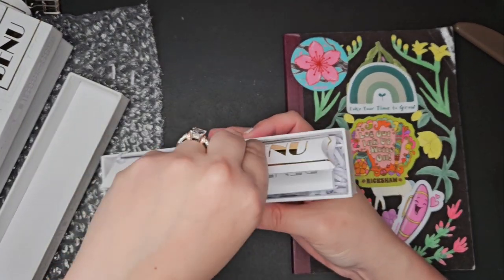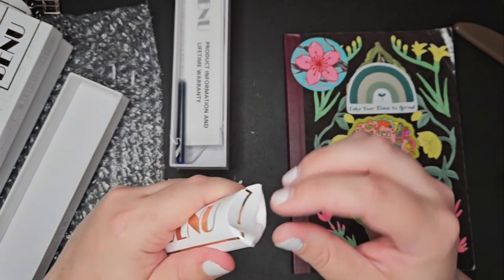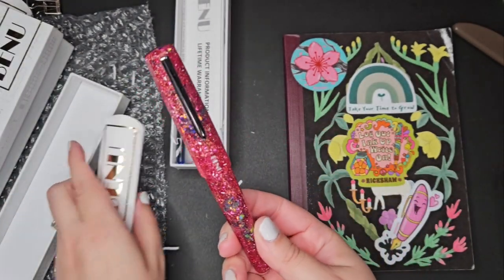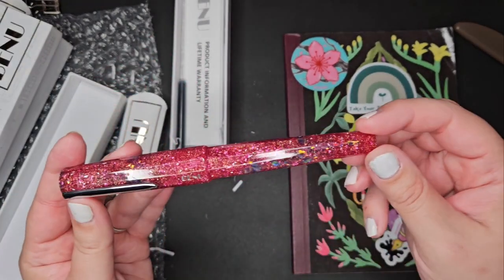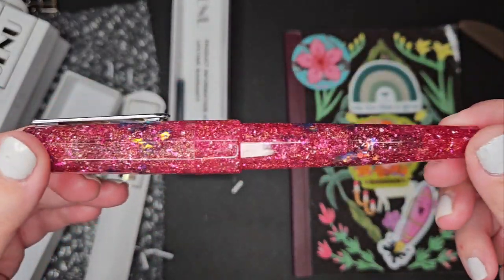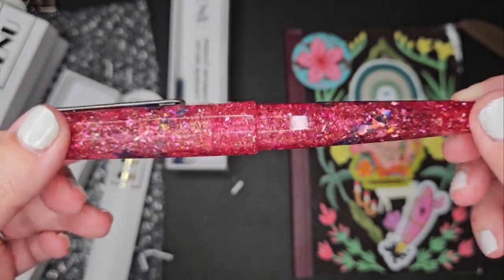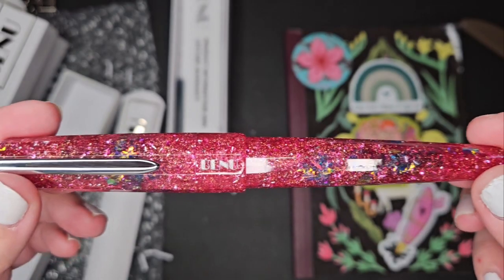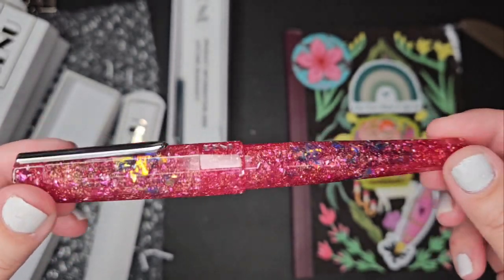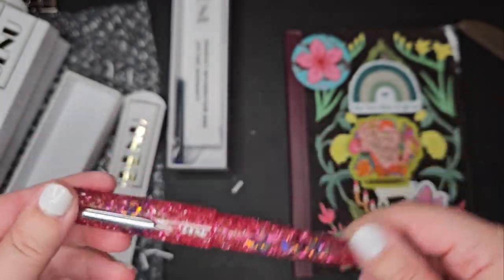This one is very special too. It comes with the warranty and the ink cartridge. Oh my God, that is gorgeous. Holy crap, so beautiful. This is the Pink Champagne. And oh my God, is it glorious — that's super sparkly. I love that so much.